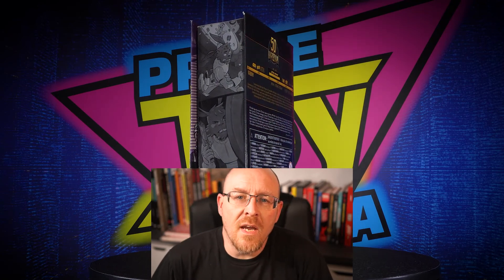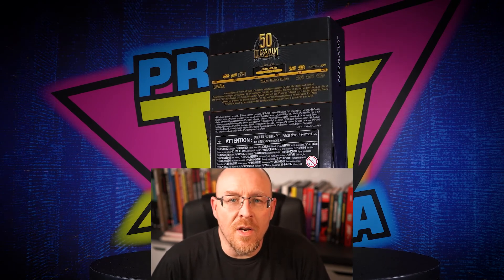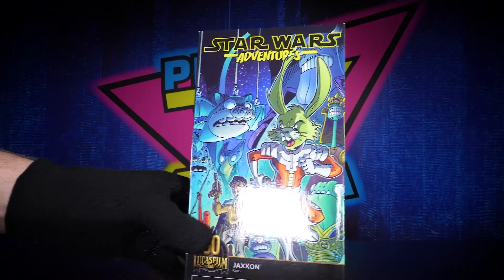What's going on guys, it's Mark from Prime Toys Media. Welcome to the Weekend Toy Review. Today we're taking a look at the Star Wars Adventures Jackson — yeah, that green rabbit-looking fool — but let's go. There it is.